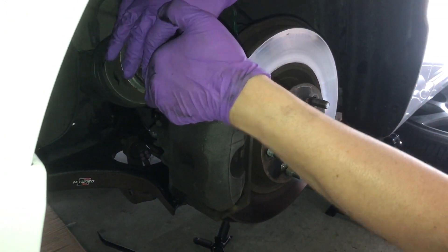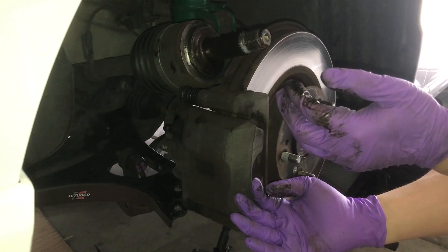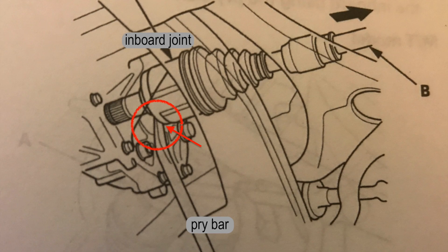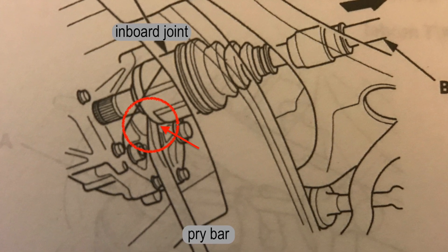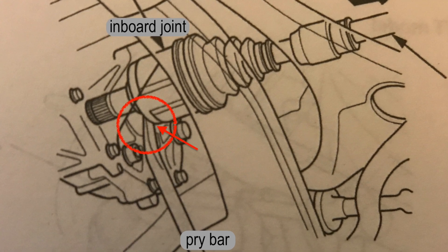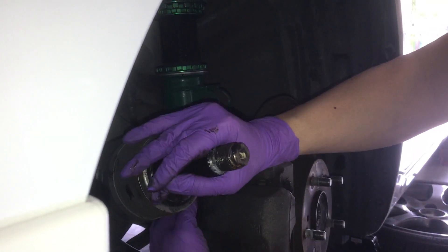Just rest the assembly here for now, because we're going to go under the car and pry out the axle. While under the car, place the pry bar in between the transmission housing and the axle, then carefully pry out the axle. Now we should be able to just take it out.